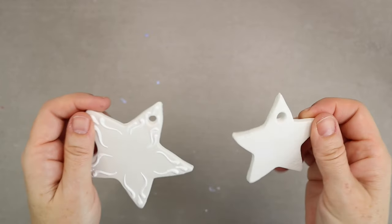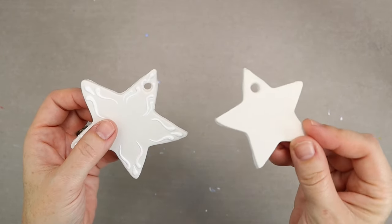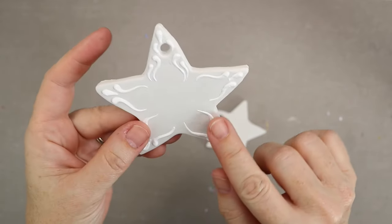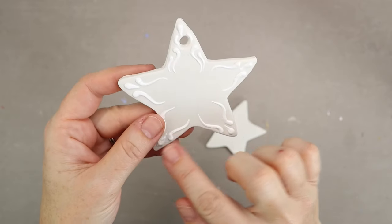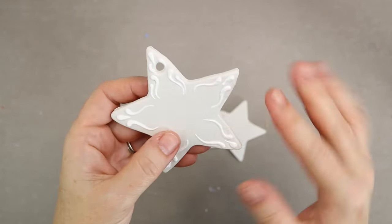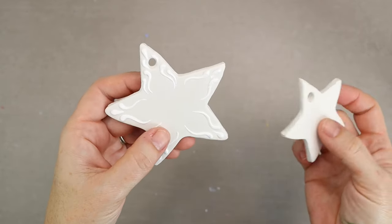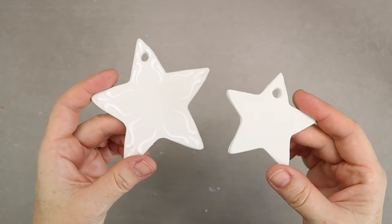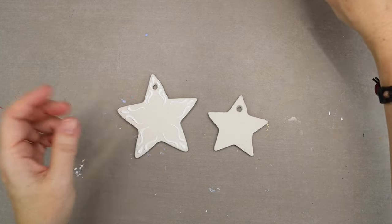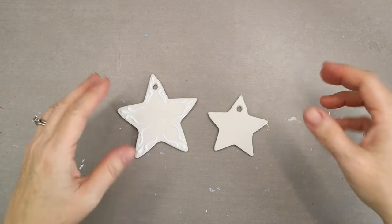I have two different options here. I've got just the basic cookie cutter without any paint, and then I have the cookie cutter with a little bit of relief painting on the top to give it an extra design. So you can have just flat with no paint, or you can add some decorative paint before you go ahead and add your shimmery paint. I wanted to use something that had a little bit of blue in it.